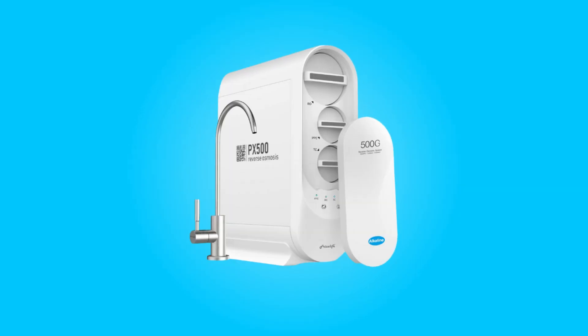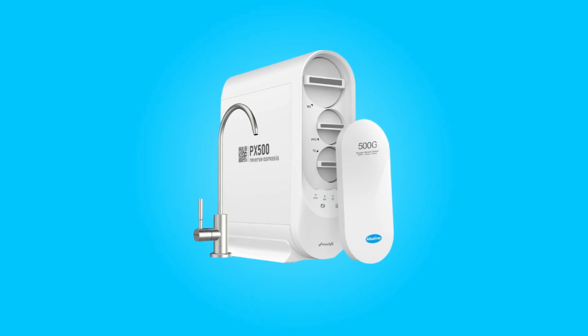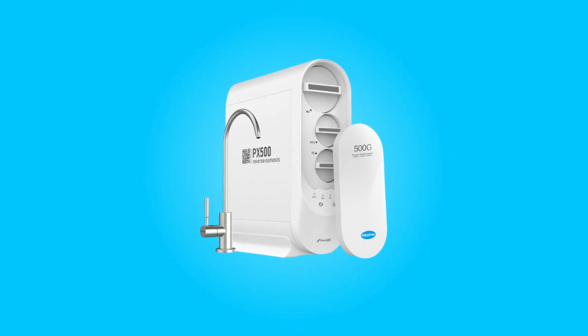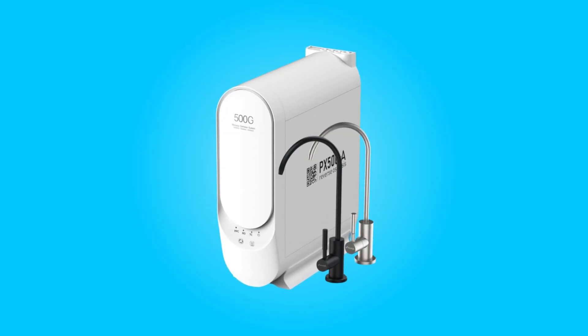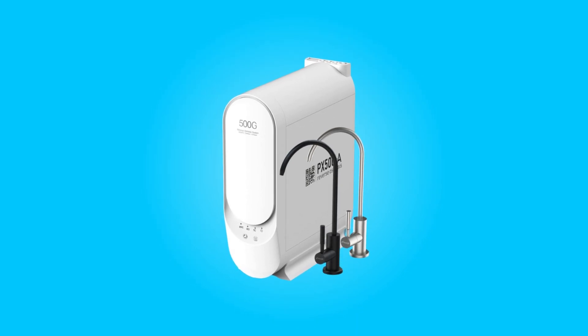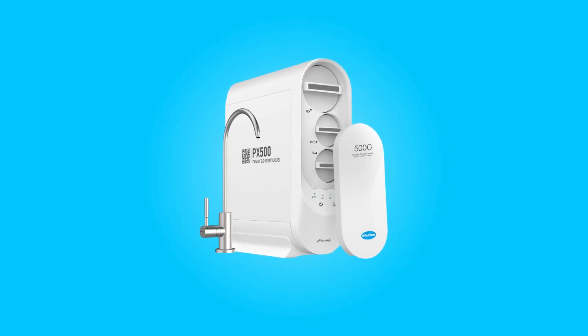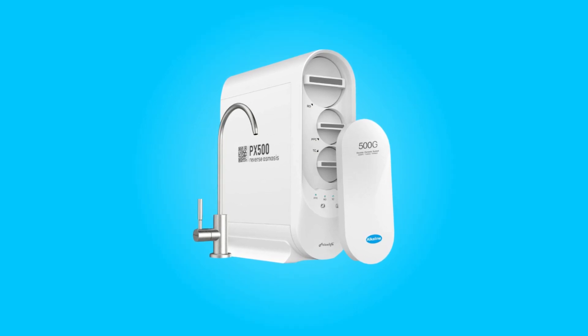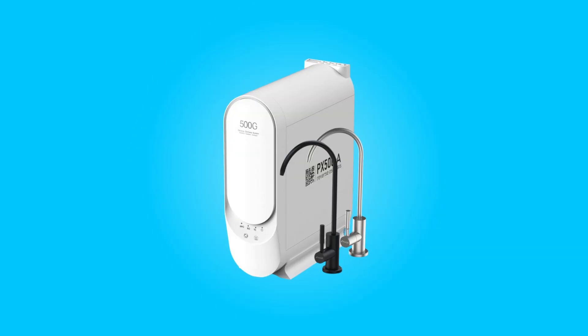With its superior filtration capabilities, tankless design, easy installation, filter maintenance convenience, remineralization benefits, and impressive water-saving features, this system promises to elevate your water quality while simplifying your life. Join us as we delve deeper into the remarkable features and benefits of this advanced water purification system.